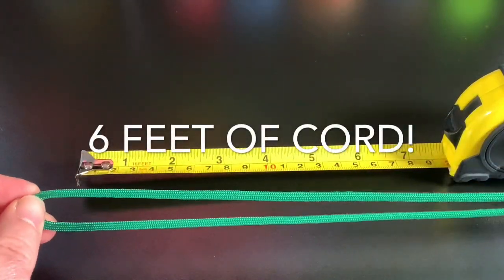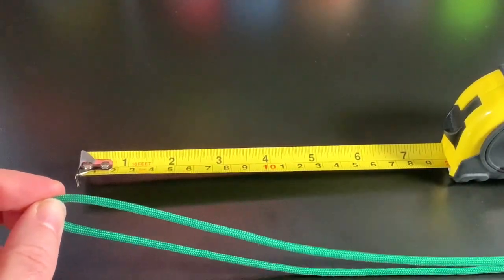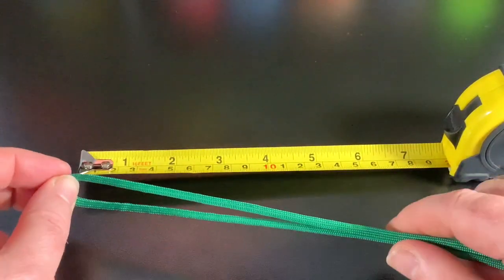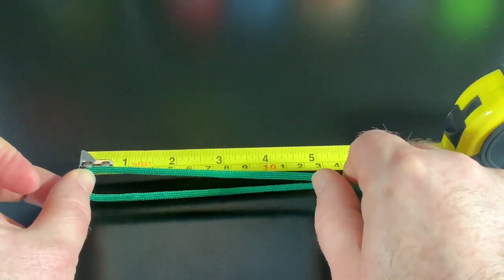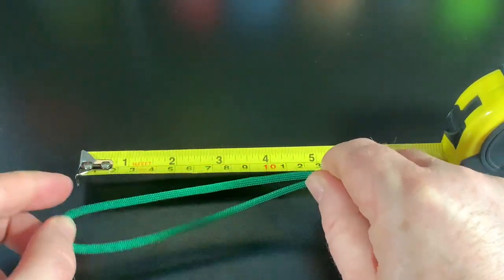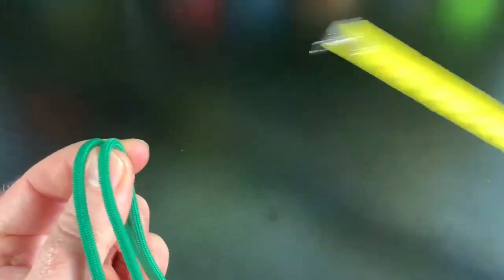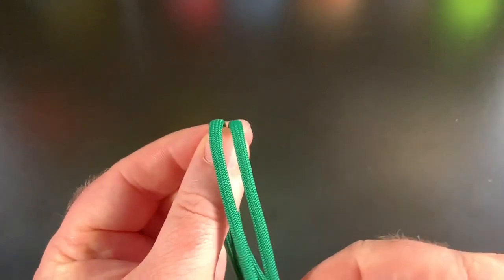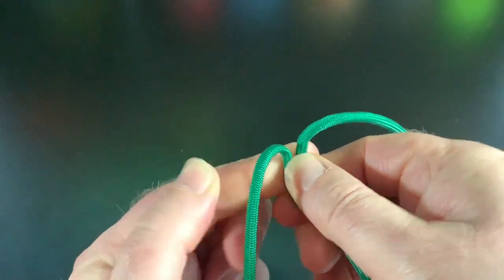I've got about two feet of green cord because I've got a big head. What I'm going to do is measure out about five inches on my tape measure like that, and then we're going to do Cobra Weave — really easy.